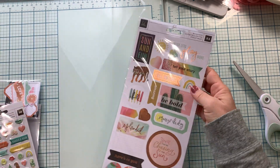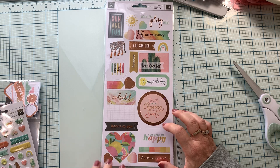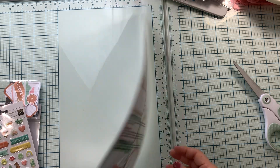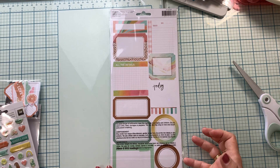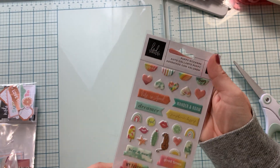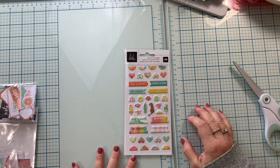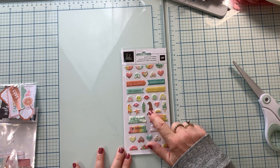Then we have some 6x12 sticker sheets. This has some copper foiling on it. The back is just all labels. Then we have some really fun puffy stickers. Not sure about this lion.